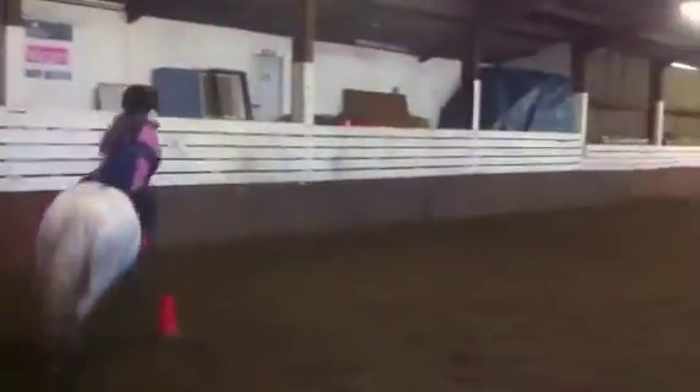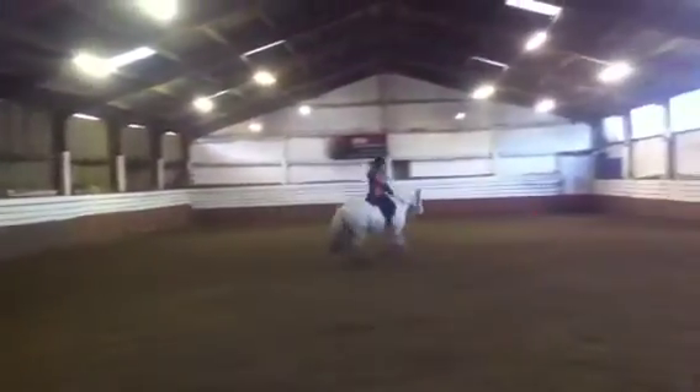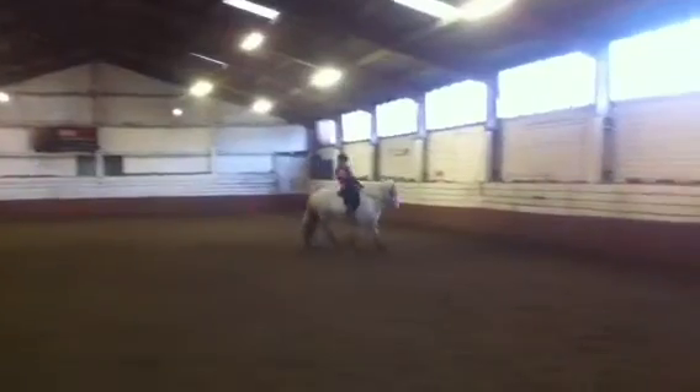K, X, M, change the rein and change the leg through trot over X. Oh sorry, I've done that wrong. Carry on right canter. And then K, H, medium canter.